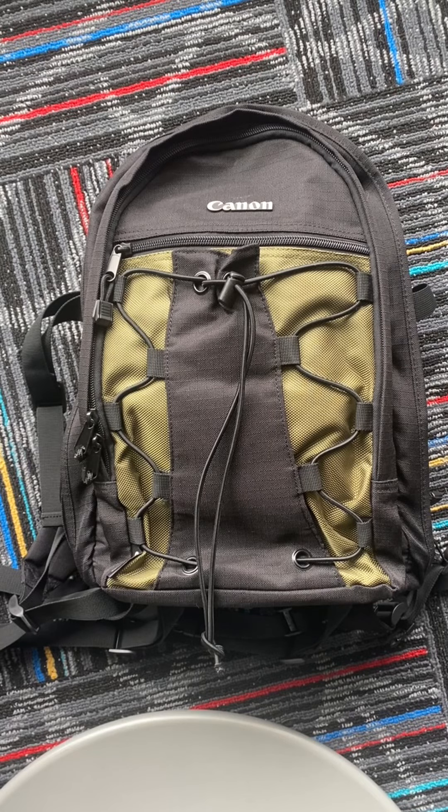Hey guys, today I will be going through this backpack that I signed out from the CER, and it holds the contents of the Canon XC-15 camera. I will be giving a little tutorial of what each item is and how it's used. This semester I will be using this camera for the projects I will be creating in my TV production class, so it's important that I know what everything is and how it works. So let's get started.